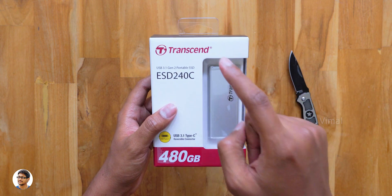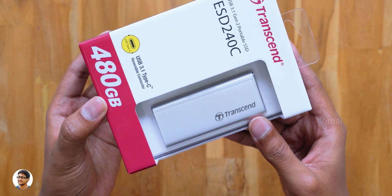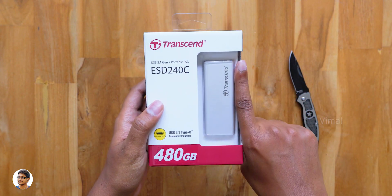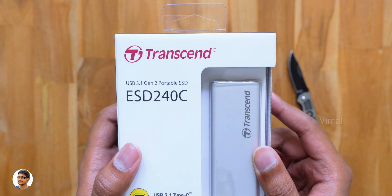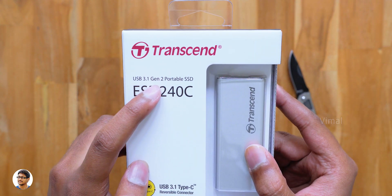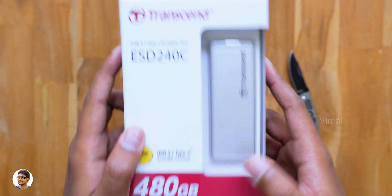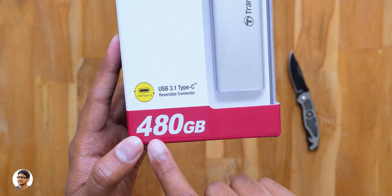This product is made by Transcend and the model is called the ESD 240C. As you can see, it's just the size of my finger. Let's check out the box packing — we've got the Transcend logo at the top and the model of the product below that. It's a super fast USB 3.1 Gen 2 portable external SSD and comes with a USB Type-C 3.1 connector.